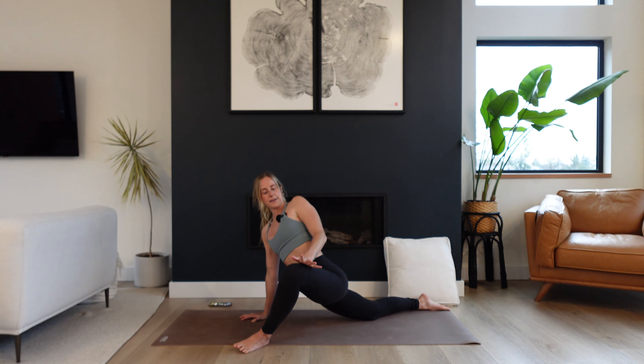Press into your fingertips, lift your chest just a tiny bit, and all you're going to do is step one foot back, drop the knee, then the other, sitting back onto your heels. Reach the arms up, inhale, exhale, arms melt down.